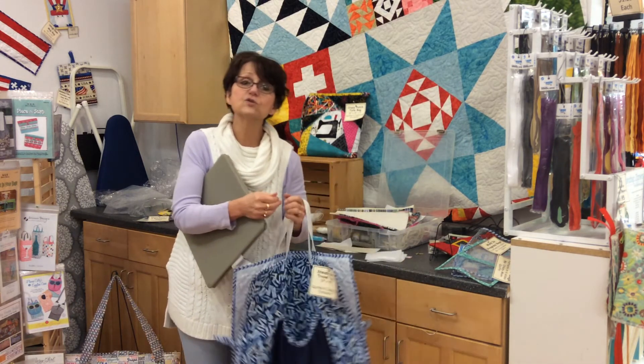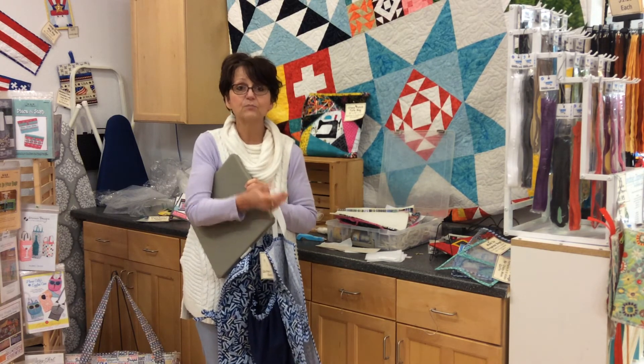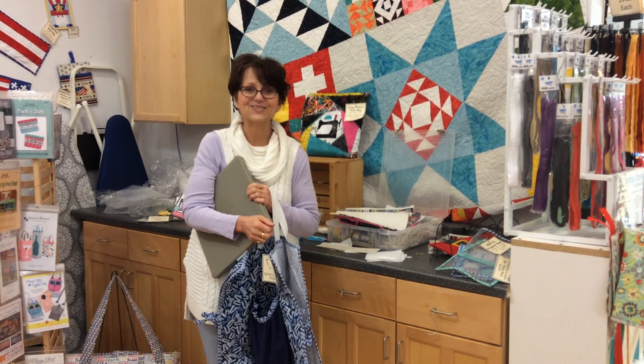Thank you so much for joining us for Purse Party 2017. I hope you've enjoyed it. Please stop by the store — we should have all the patterns in stock. If you live too far away, give us a call and we're happy to ship anything to you. Take care and we'll see you soon.